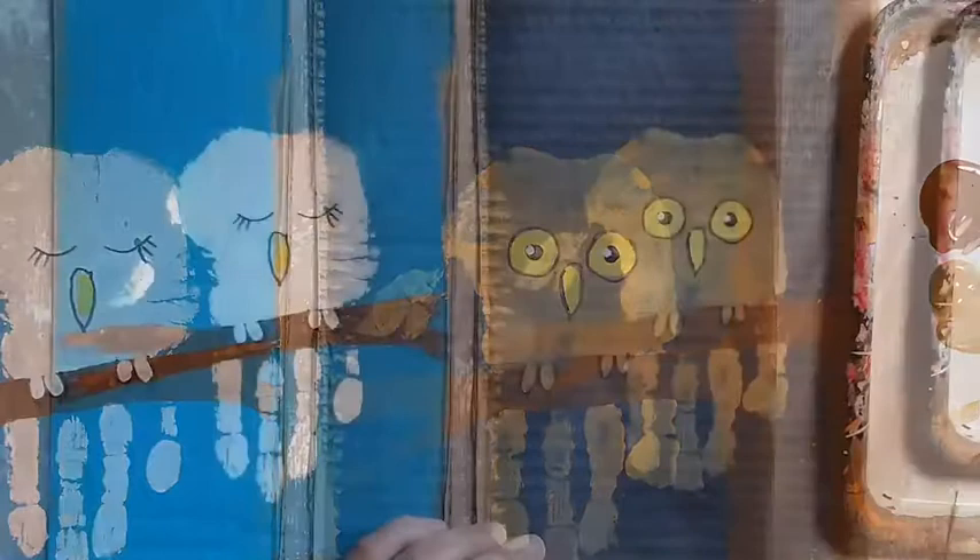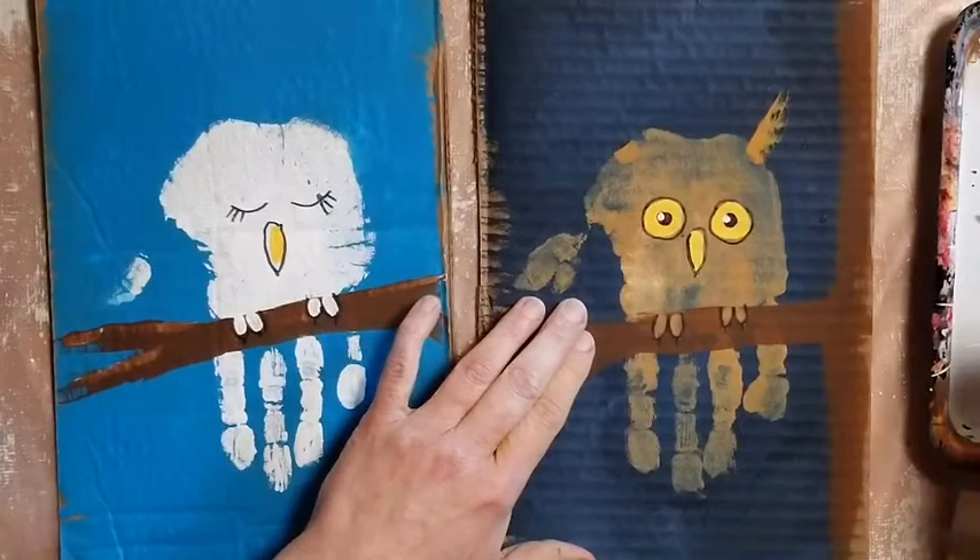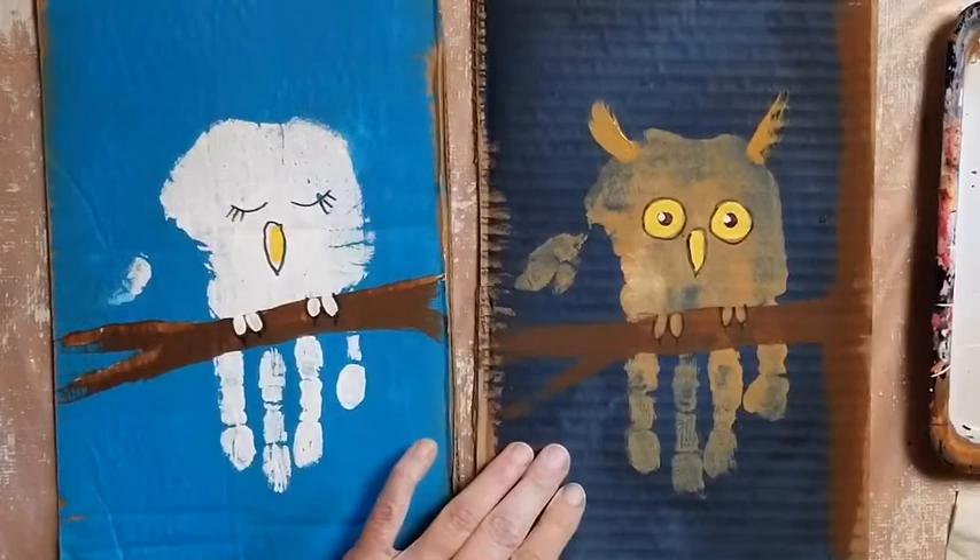Make sure to clean that paintbrush. Owls have ear tufts on their head — they are feathers that stick up and look like ears. Take your small paintbrush and use the same color that you used for your handprint, and make two little ear tufts on top of its head, one on each side.